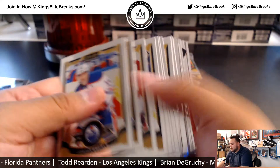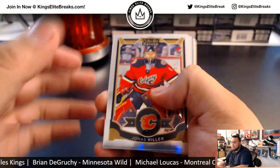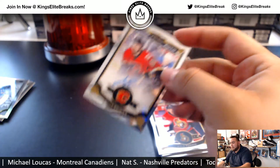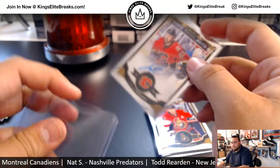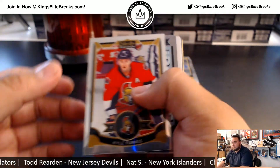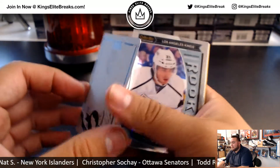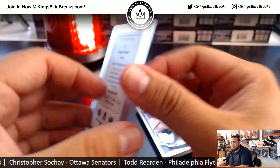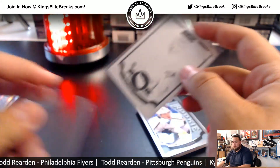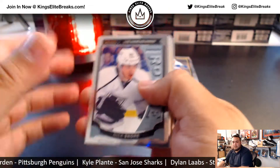I think I missed — did I miss any other rainbows? All right, the hits should be on this side. Oh, Muller Poirier rookie autograph. Connor Hellebuyck rookie. And look at that — we got a printing plate, Jimmy Howard. Hey, not too bad — printing plate 1 of 1. Not too shabby. Kind of makes up a little bit for the Poirier, right?